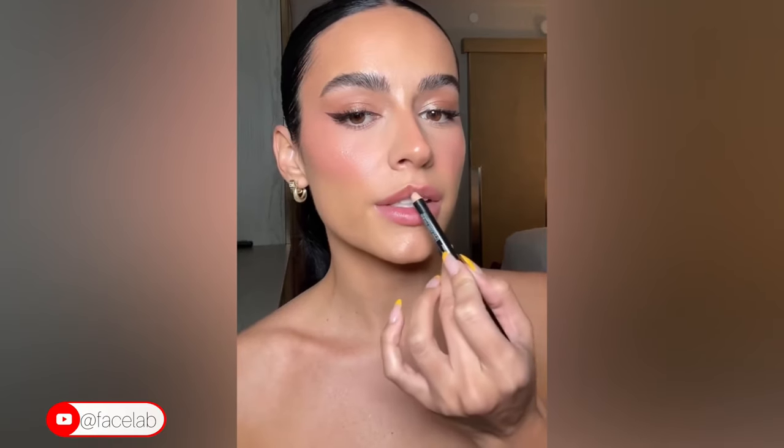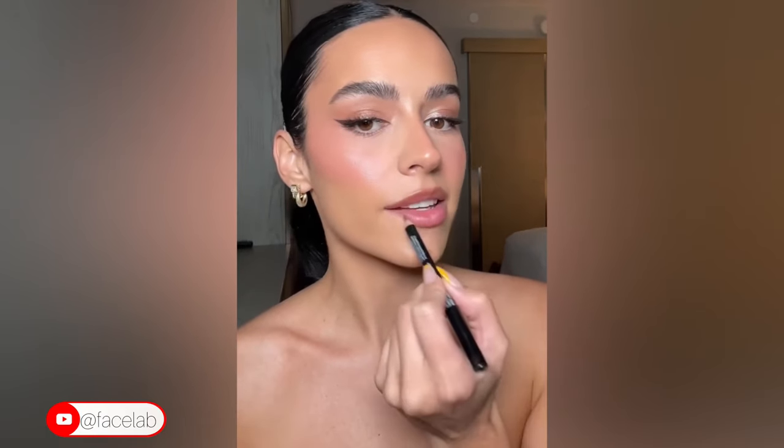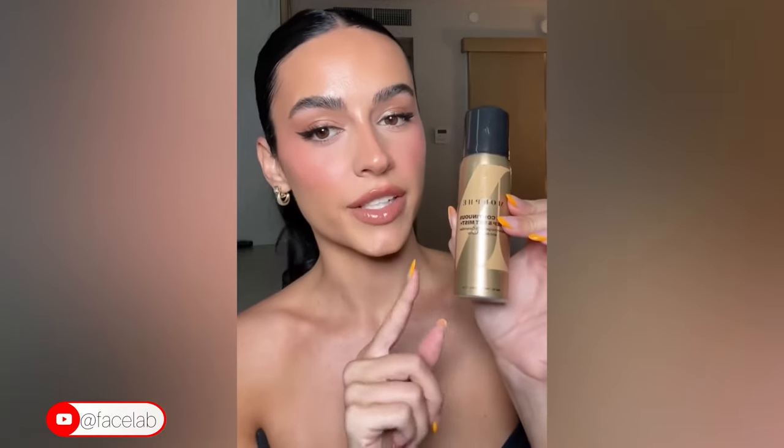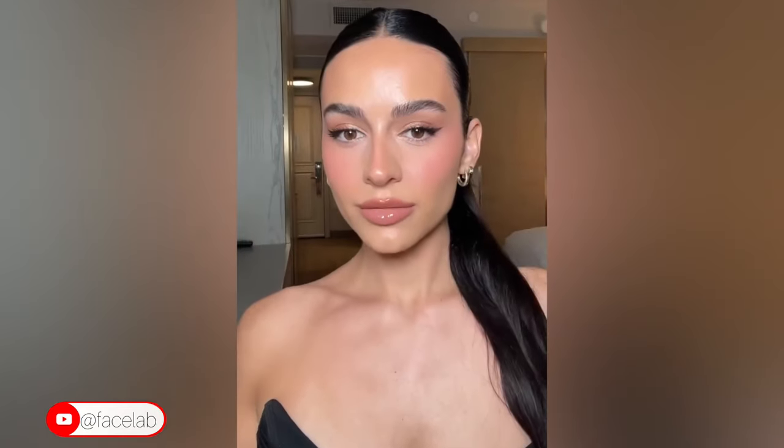Every time I wear this lip combo I get so many compliments. The lip liner is NYX New Truffle — I'm definitely not shy with lip liner. The lipstick is Penelope Pink from Charlotte Tilbury, adding it in the center and sheering it out. Topping it off with Fenty Hot Chocolate Gloss Balm. The last clip didn't record, but I set with Morphe setting spray. This is the final look — this glam never fails me.